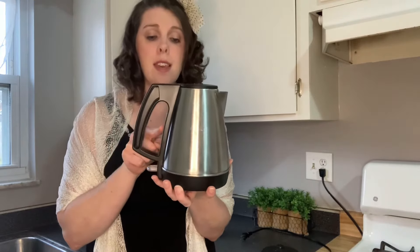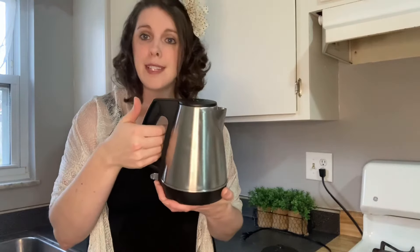I also love the width between the handle and the kettle itself, because as you'll discover in a minute this part gets very hot. As you're pouring and picking it up, you're not in danger of touching it — and even if your hand did hit it, it hits this plastic part which is not hot, thankfully.